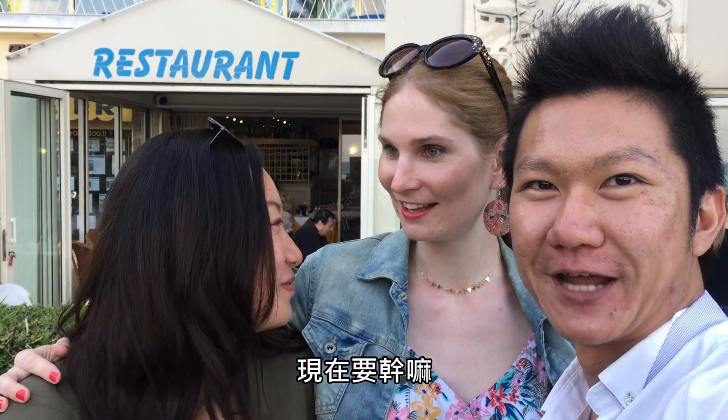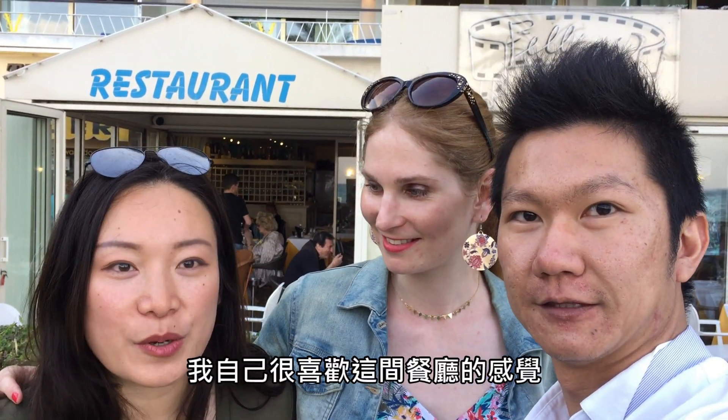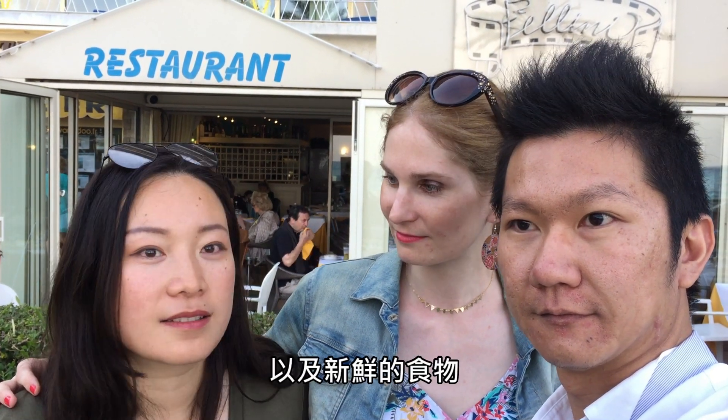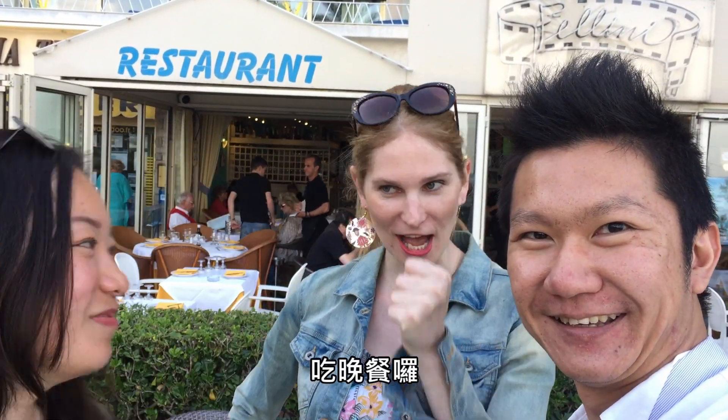What are we going to do now? Drink! Eat! Why did you take us to this restaurant? I just really enjoy this restaurant — very relaxing environment, good view and always fresh food. Let's try it. Let's go! Dinner time!